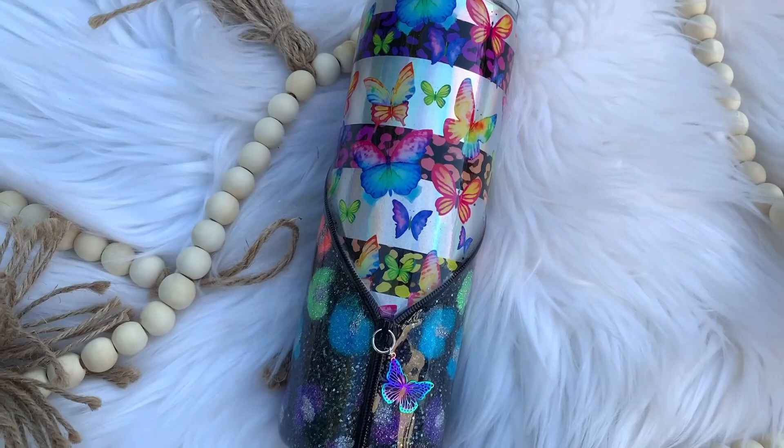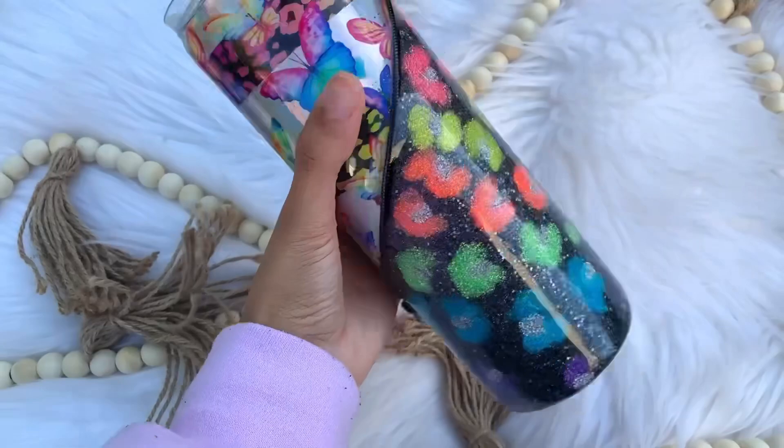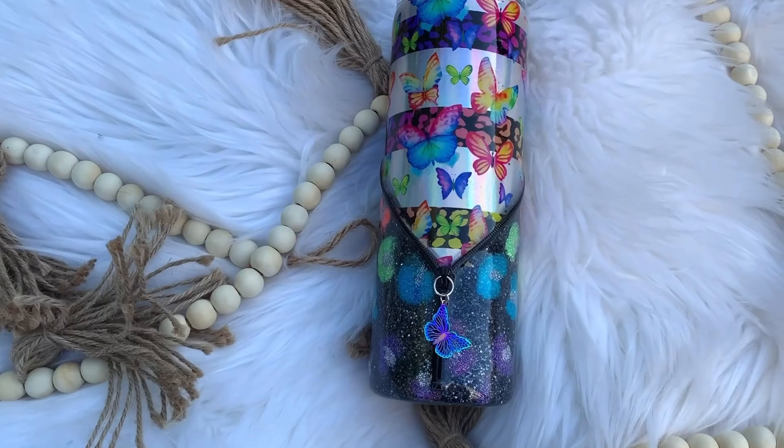Hi everybody and welcome back to my channel. If you're new here, my name is Alisha and I'm the owner of Alisha B Creative. In today's video, I'm going to show you how I did this v-split butterfly holographic with some leopard print zipper style tumbler. I will list all of the supplies and everything I used in today's video down in the description box as well as some discount codes. So let's go ahead and jump right into today's tutorial.